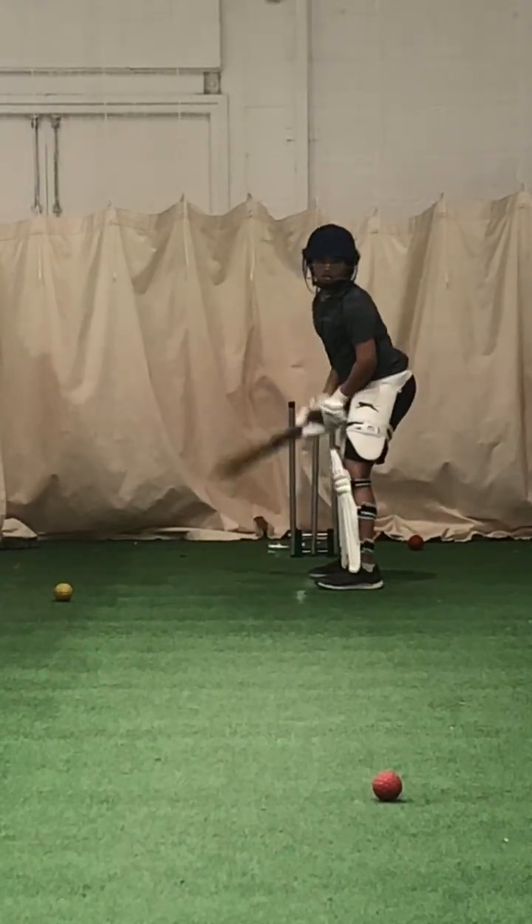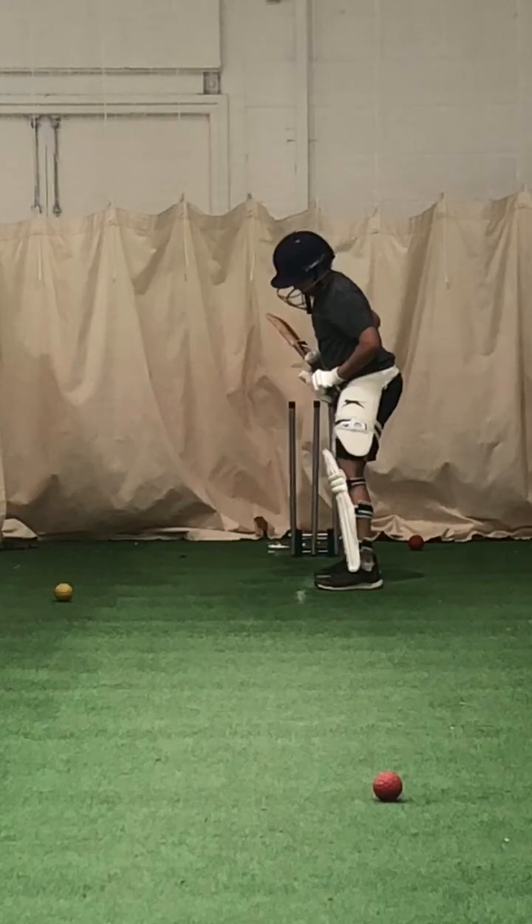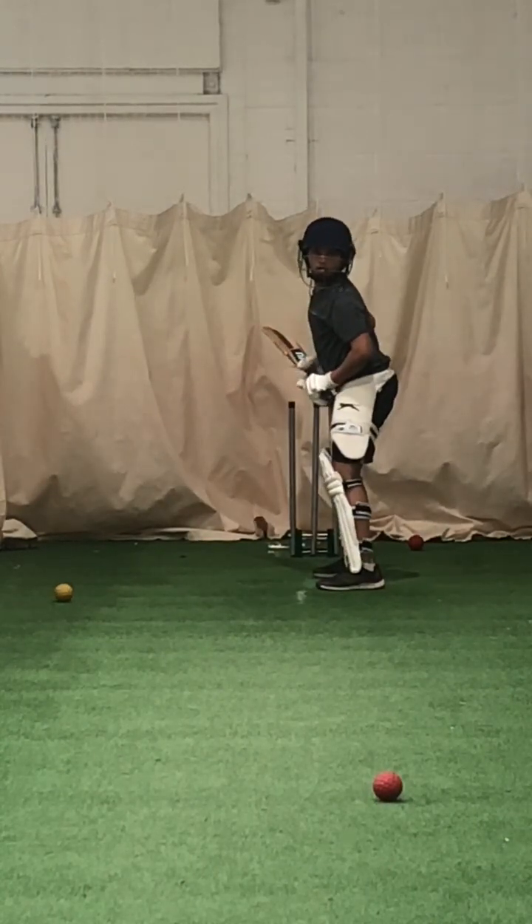Good, well watched. Try and keep that left leg in line with the ball. Feet a bit wider apart in your stance. Bend your knees slightly. A bit more dynamic.